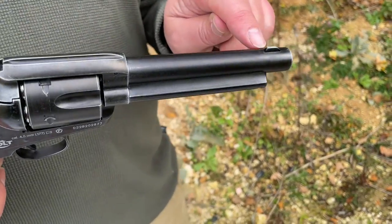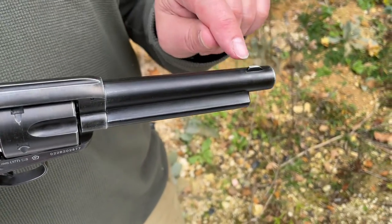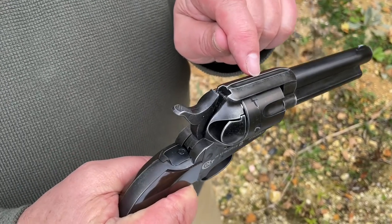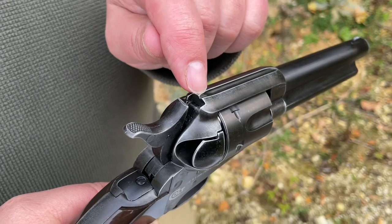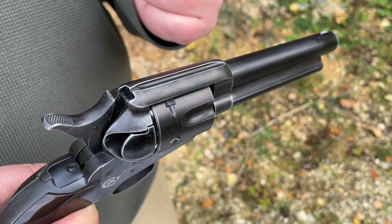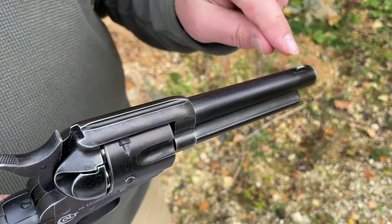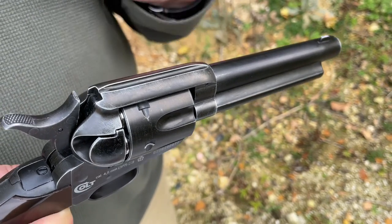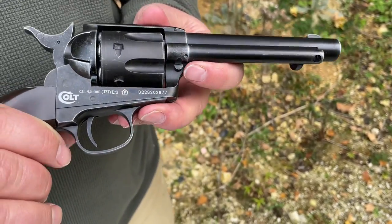Looking at the features, this follows the authentic pattern: you've got the cast foresight there and the channel which creates your rear sight aperture, all very neatly done. It's a nice sight picture in operation, but I'd probably add a little tiny dot of bright paint to help with my failing eyes these days.